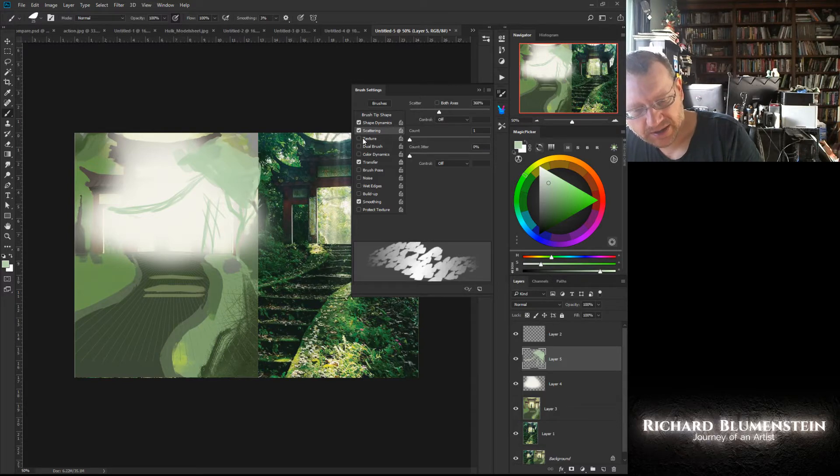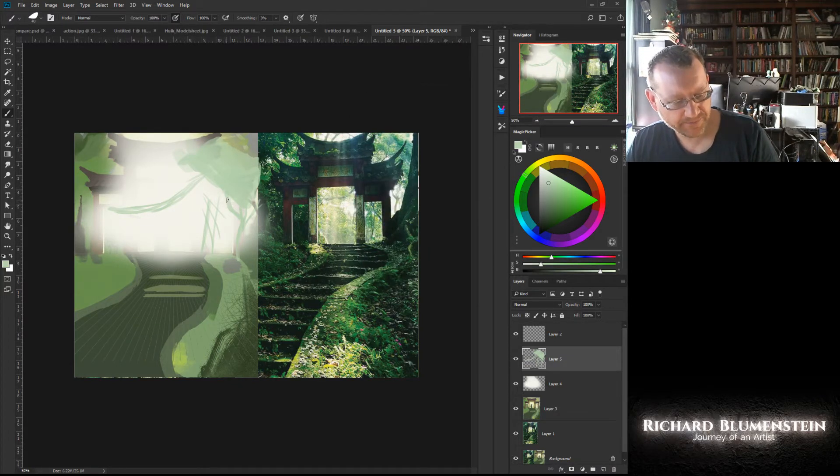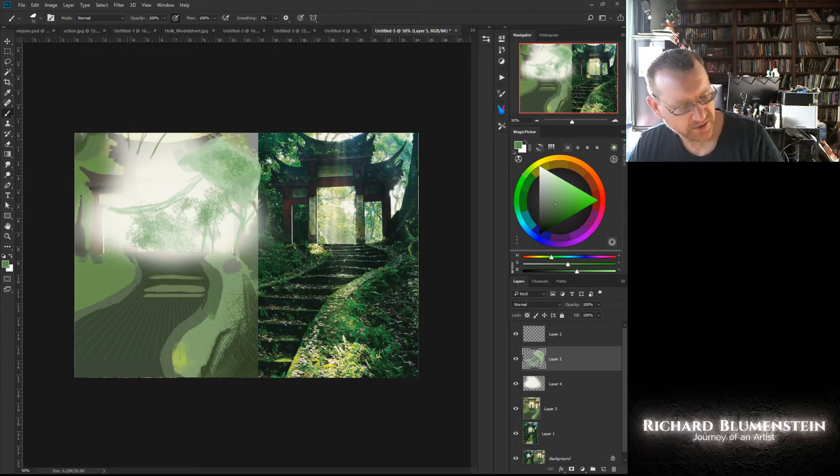That's going to scatter, and I'm going to add shape dynamics — add my angle jitter, roundness jitter, and size jitter. Just by doing that, that's going to give me more of a leaf pattern, so I'm just going to start adding in some of that leaf pattern. I'm adding enough to give me a little color, a little bit more saturated in some spots, a little darker in some spots. I'm just creating a rough background, then I'll grab some more dark angles. Change up your brush size when doing vegetation — nothing is ever that same pattern.